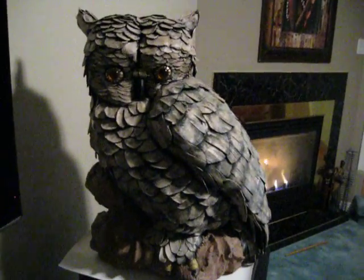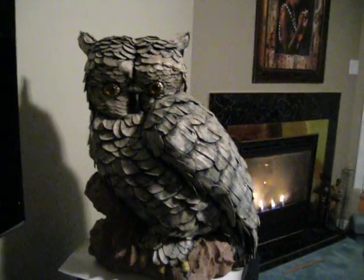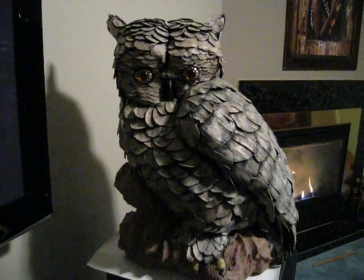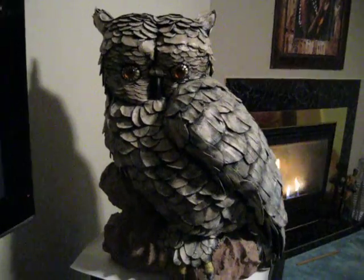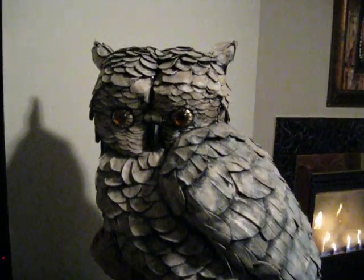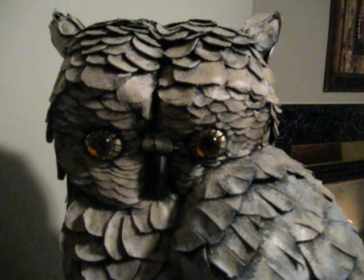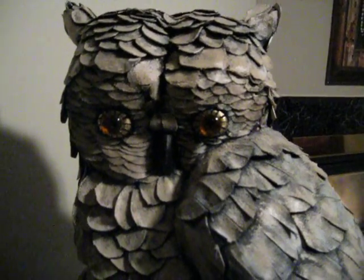This is a ceramic owl that I redone, and I have used leather all over the bird to complete this look. Now, if anybody is interested, you have to make me a serious offer because I ain't giving this away. No way Jose.